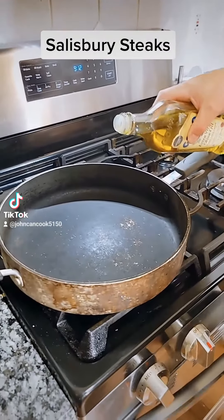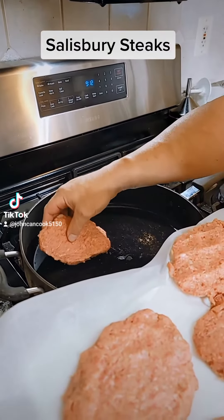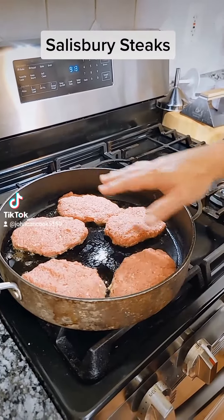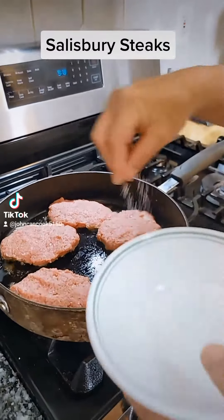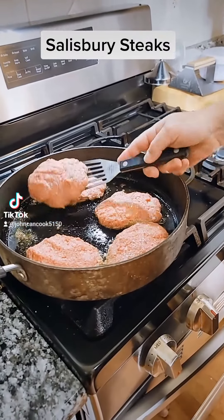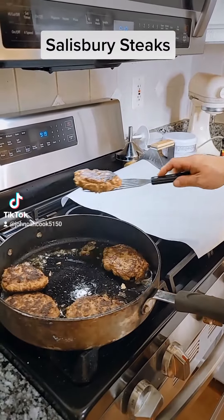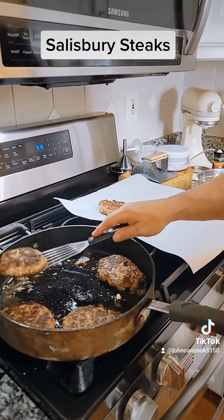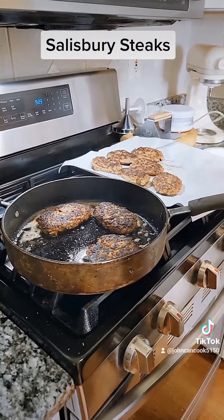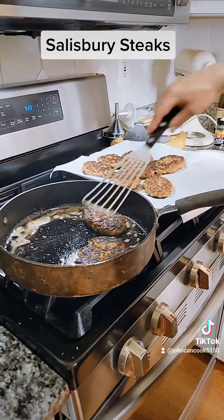To a heated skillet add a few tablespoons of olive oil and lay in your patties. If your pan's not big enough you're going to have to cook these in batches. Add a little more salt. Let's get these flipped. Let's get the first batch out onto our tray and get our second batch started. A total of about four minutes on each side for each batch — so eight minutes a batch.